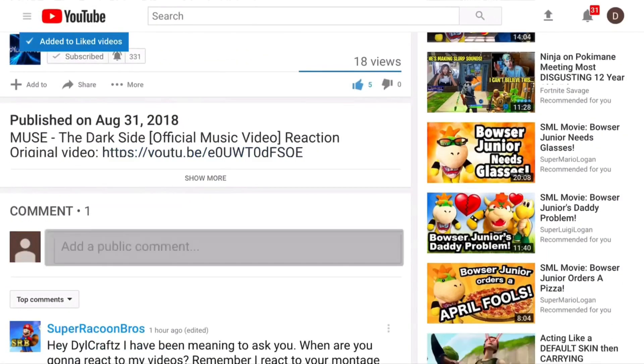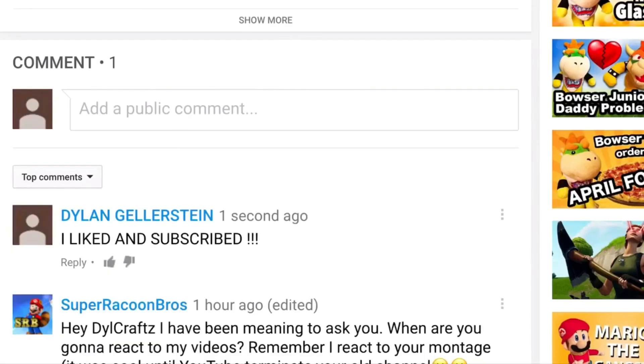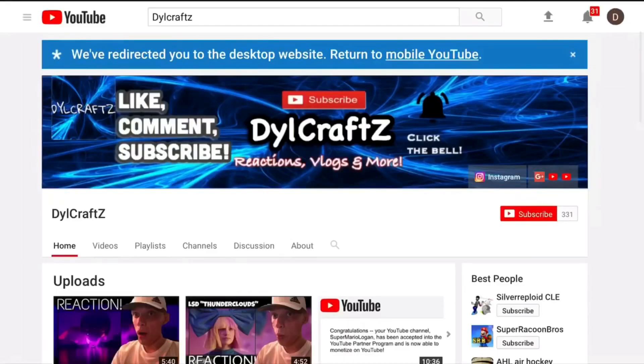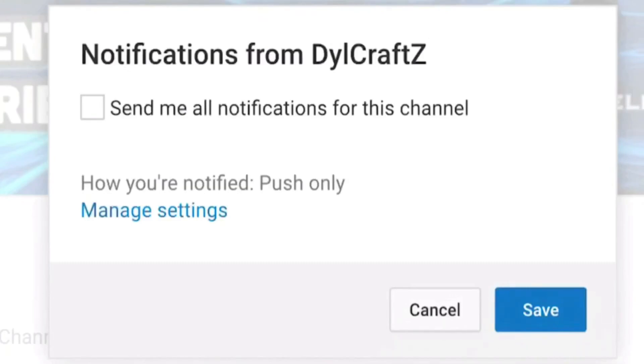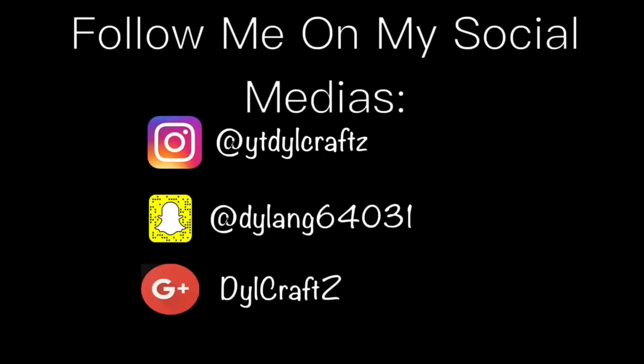Drop a like on this video if you guys enjoyed, comment down below your thoughts and your opinions about the video. Make sure to subscribe with post notifications on so you stay notified on every single video. Also follow my social media to stay tuned for updates for incoming videos. Thank you.